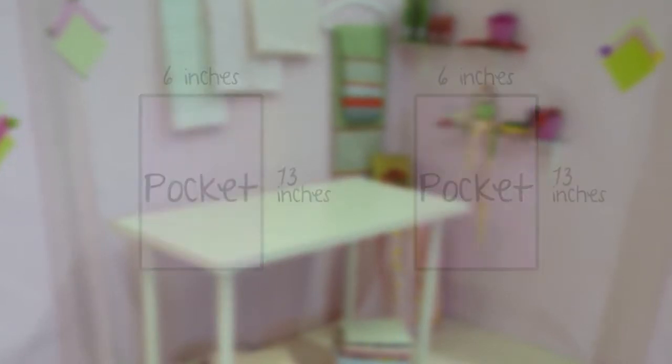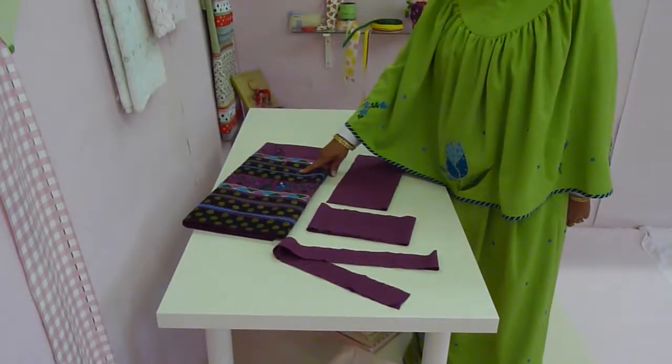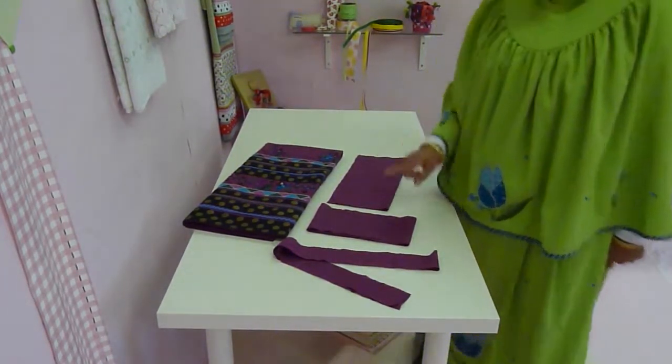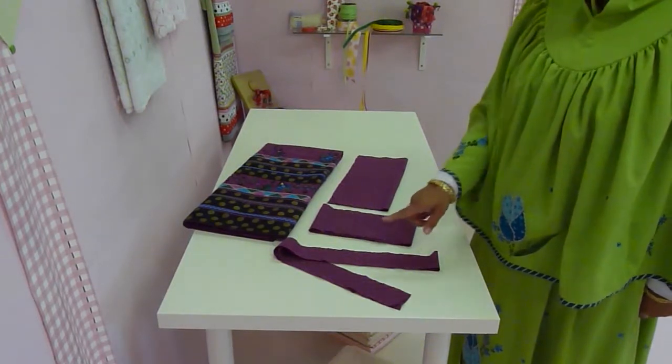So there you have it — all the pieces to make your lengo: your lengo, your pocket, your nefo, and your naru.